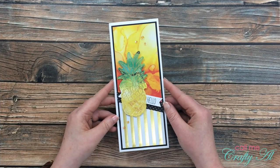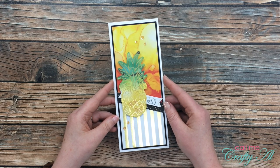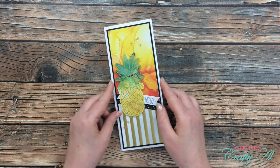I hope you enjoyed getting to see how I made today's very quick and easy slimline card using the June 2020 Paper Pumpkin kit. If you did, as always I appreciate a thumbs up. Until my next video, I hope you're all having a crafty day — bye bye!